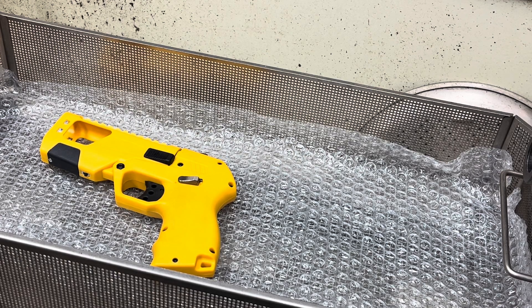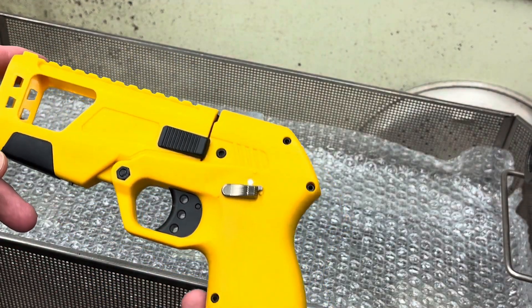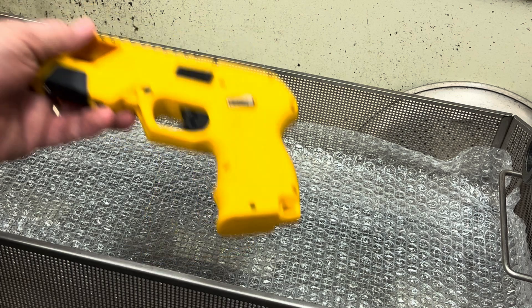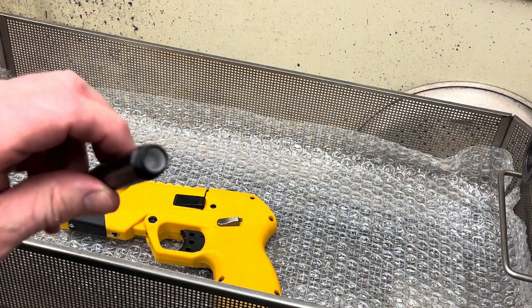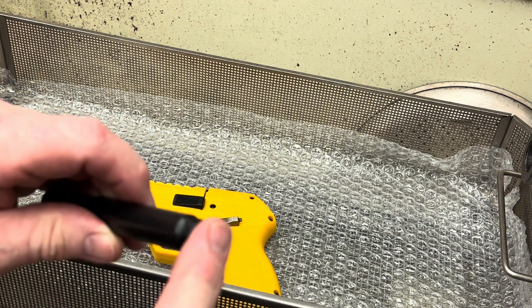Good morning, hope you're all doing well. I received this in the mail today — it's a Defender. This was from Toxic Matrix while he was filming a video, one of his last two or three videos. The gun was working great and then all of a sudden there was a loud noise and everything stopped working. He pulled the barrel and the barrel looked just like this — there was a cartridge in it. It doesn't take a lot to push a cartridge out of this; you can kind of do it with your finger.